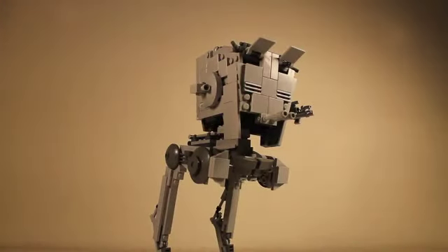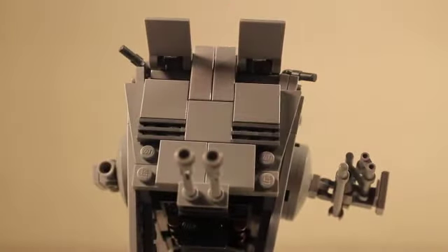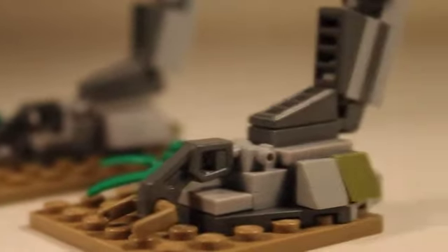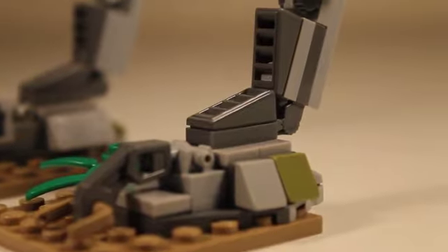Now it is on to the walker. First thing you need to know about the set is that the head turns. On the right side we have this gun, and on the left side we have this other gun, and those two twin blasters in the front. I used some kind of hinge piece to hold the legs — kind of like joints — so that you can pose it in any way that you please.